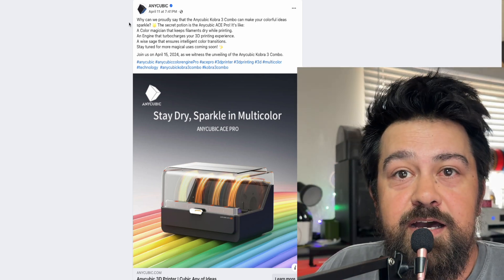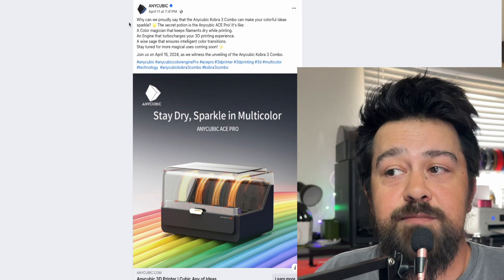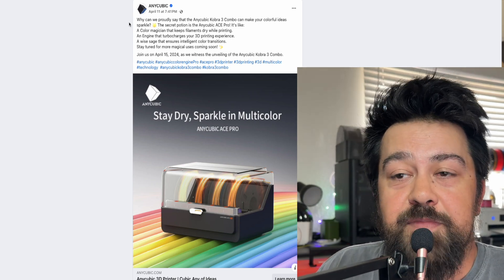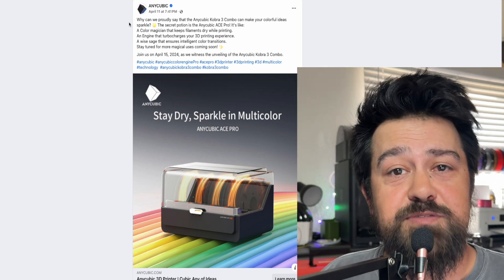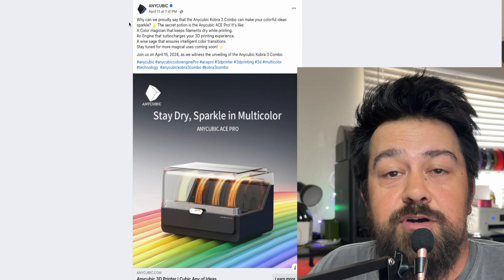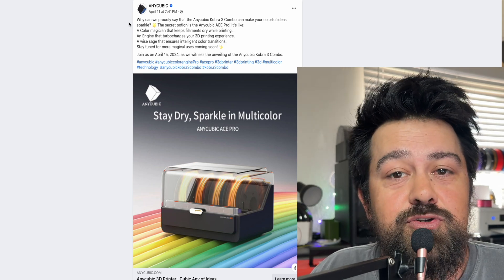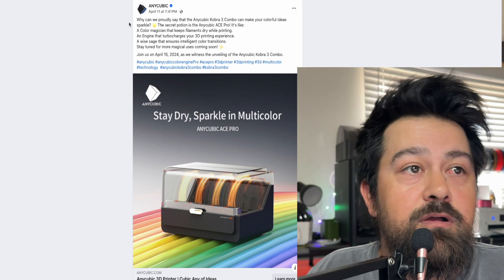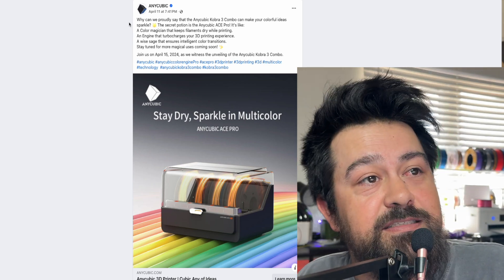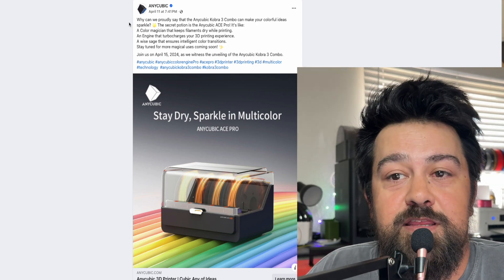I have had an Anycubic Cobra Neo previously, and I absolutely loved that thing. The heatbed did go out on it, but apart from that, I absolutely loved that little machine. So I'm super excited for this new Anycubic Cobra 3, and super excited to see how well the new Ace Pro is going to integrate with that.